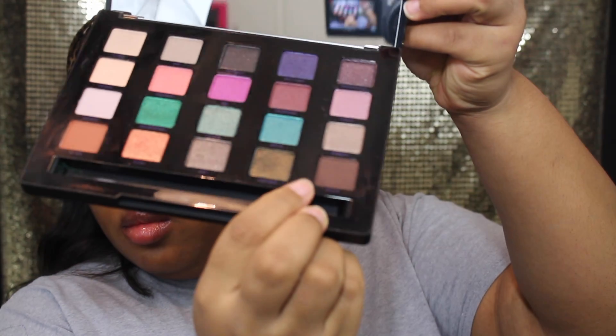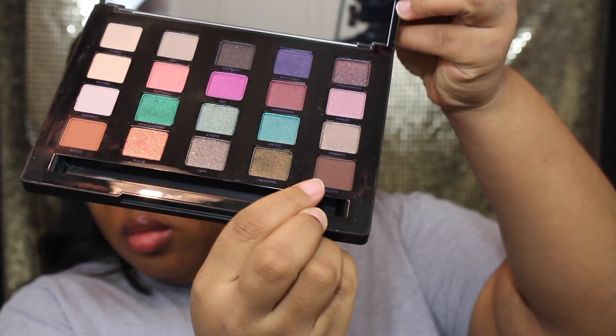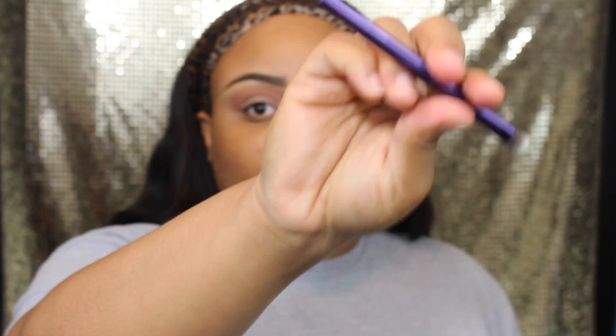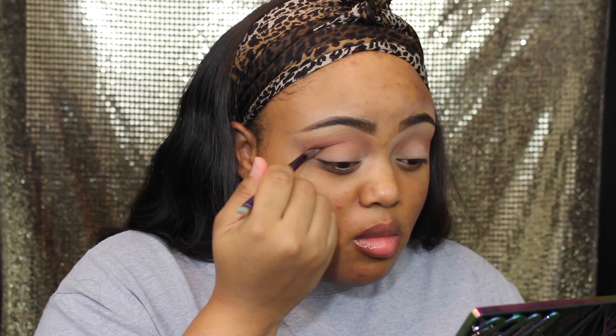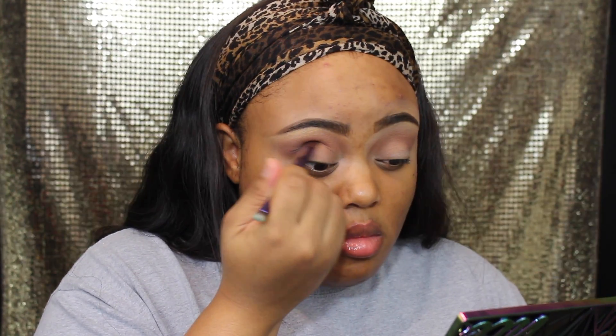Next we're going in with this dark chocolate color and we're going to use the brush that the palette comes with — it's like a duo fiber blending brush — and we're going to use that in our crease area, getting that color right there in the V area.